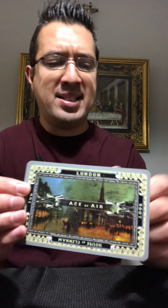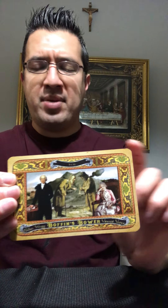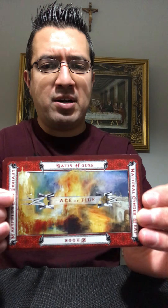So, for example, here's the Ace of Air. The lighter shade of blue is air, the darker shade of blue is water, and then you have earth which is a brown taupe color, and then fire — the cards with a red border symbolize the element of fire. When I first got these I was trying to study them and see what I can get out of them. See right here — this is the Ace of Fire.